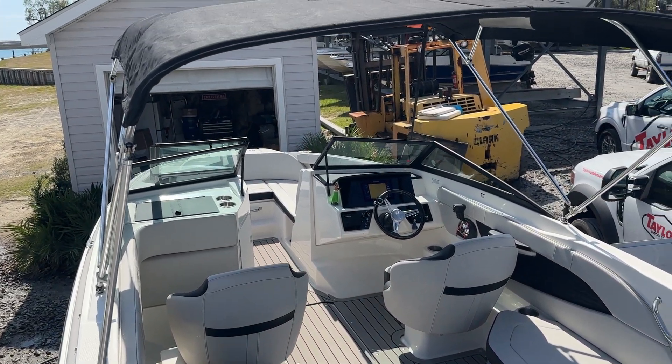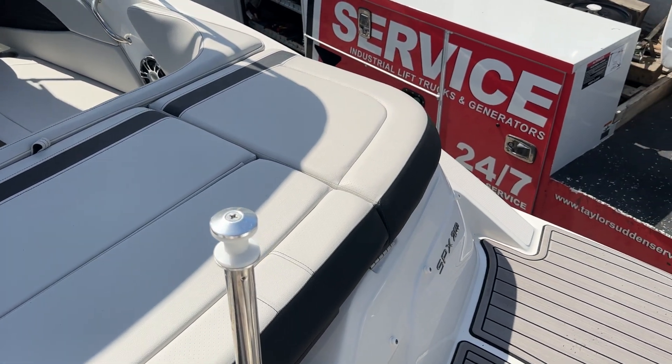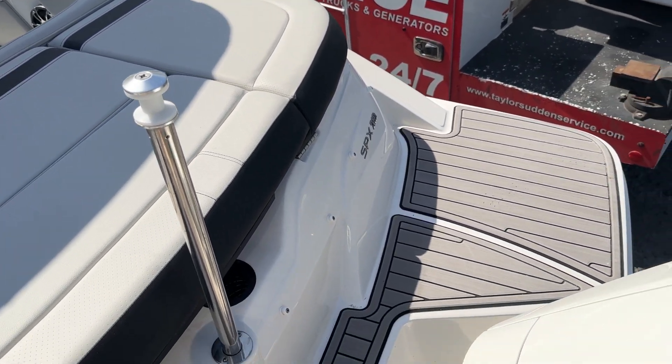Hey, good afternoon. Andy Farmer, MarineMax Wrightsville Beach here. I want to do a video walkthrough on the SeaRay 21 SBX outboard.